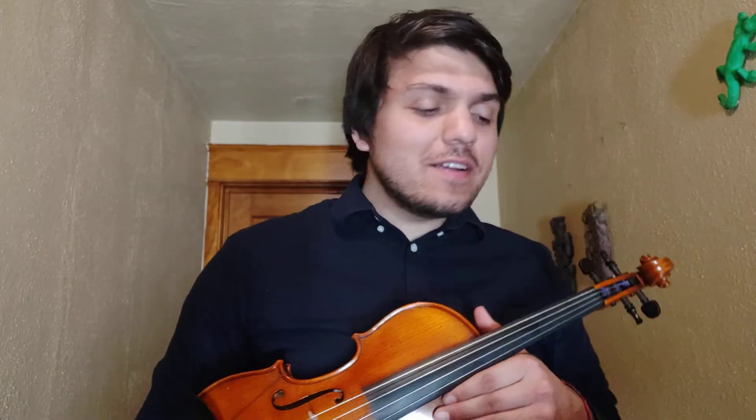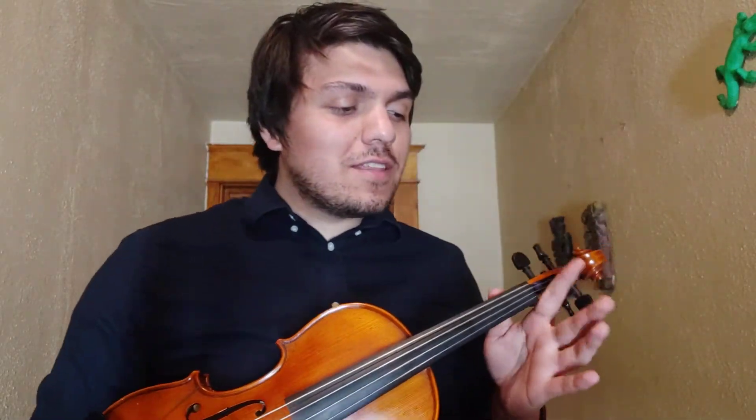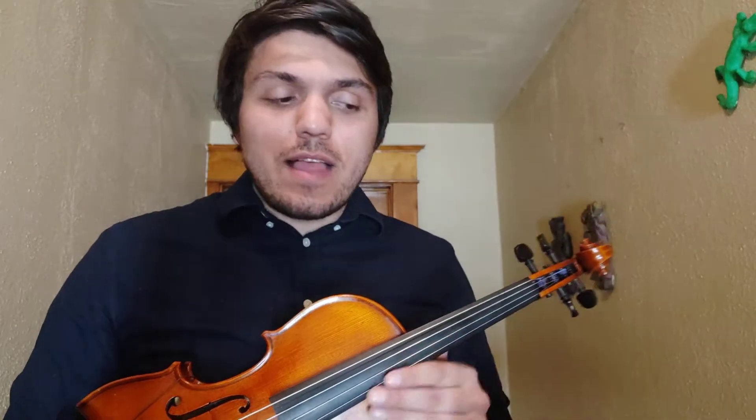What's up boys and girls, what's up world. Mr. Mikko here talking about number 153, the C major scale and arpeggio.